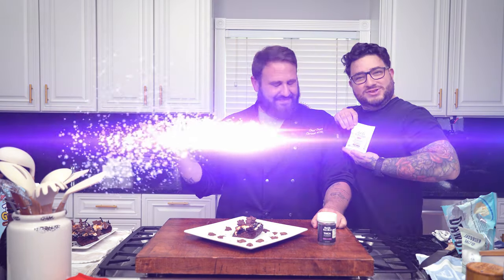We are making infused s'mores brownies — infused, of course. And this recipe is sponsored by Not Ya Sons.